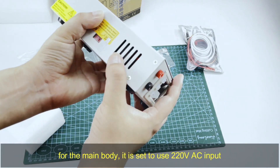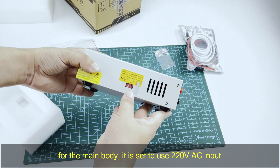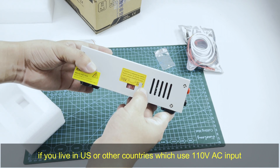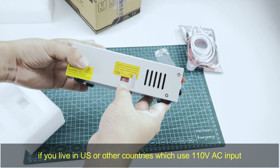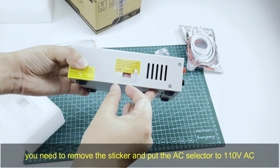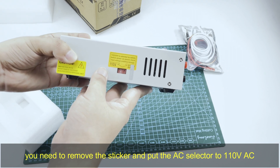Now we introduce the main body. It is set by default to use 220V AC input. If you live in the US or other countries which use 110V AC input, you need to remove this sticker and put the switch to the 110V AC position.